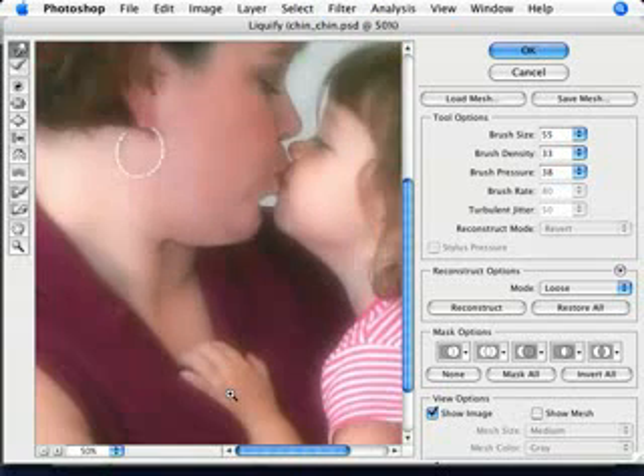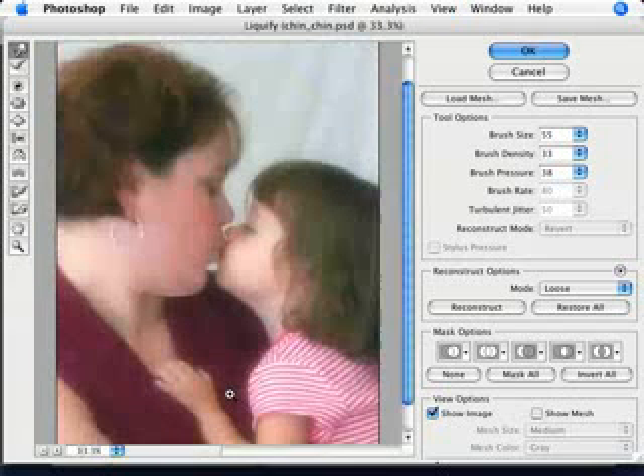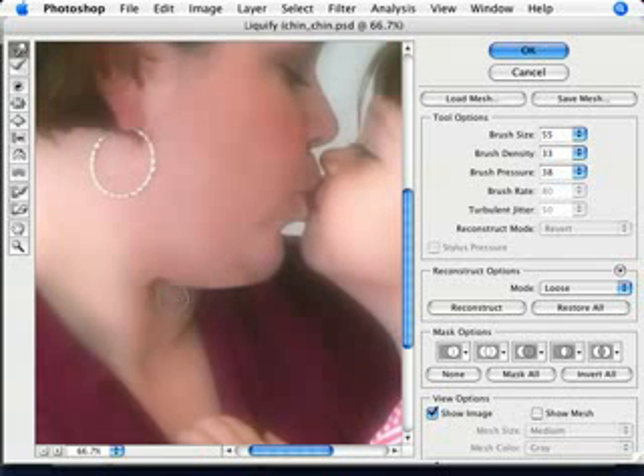Always good to zoom out and see what it is that you're doing, because sometimes close-up you can't really tell too well whether or not you've finished. And this is looking all right. So let's take a bit off here.